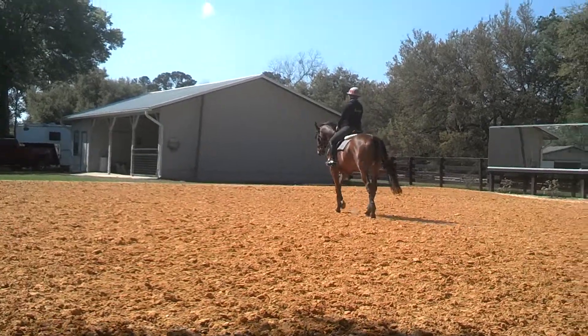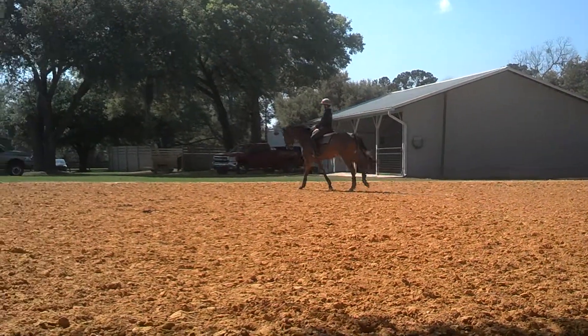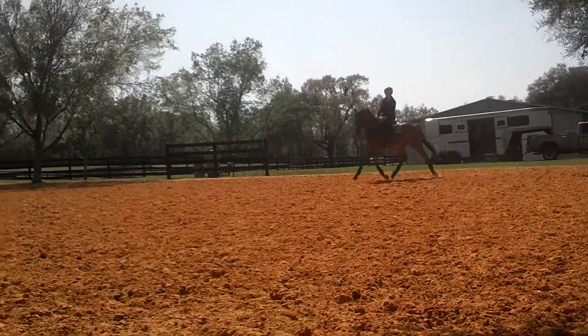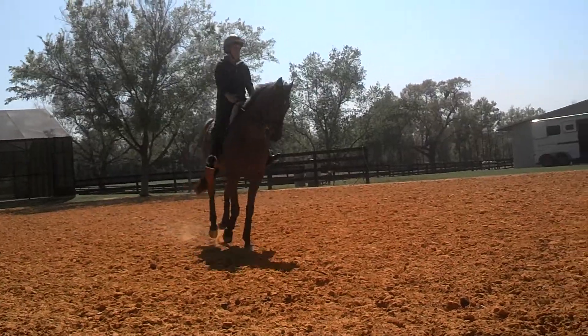So go into the canter. Now scoop him up. That's right. And haunches in a little bit. Now go in the canter for a second. And then I want you to get the feel of collecting it, collecting it, and then walking. That's okay. Put him in the haunches in a little bit.